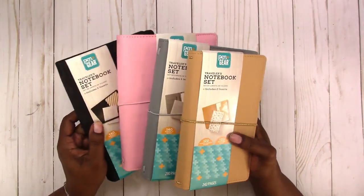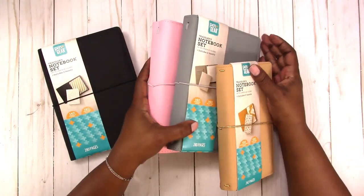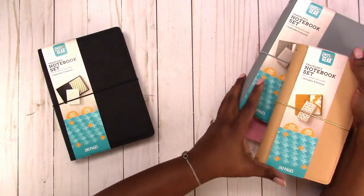Hi, this is Rachelle with Scrap Craftastic and I have a little haul today of the Pen and Gear Traveler's Notebooks. I picked up all of these, so let's go through and see what these are like. I'm going to start with the black one.